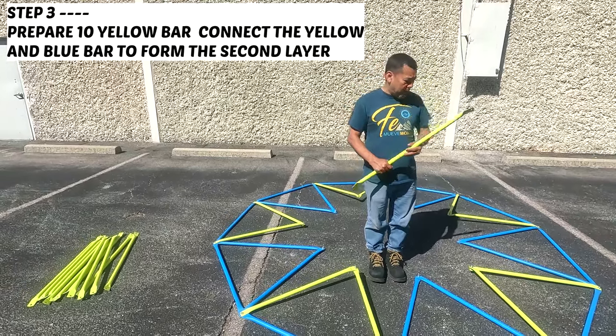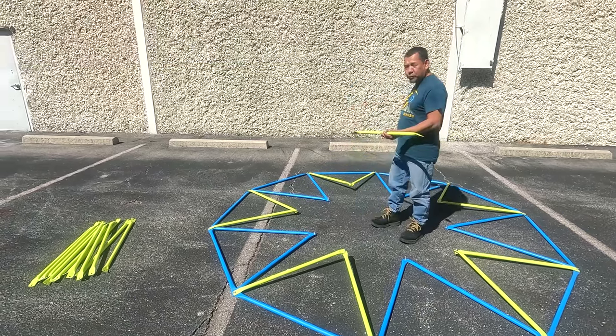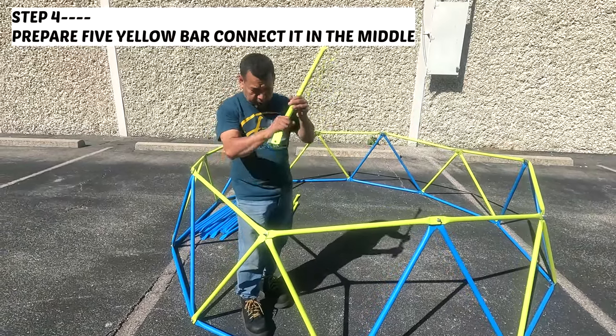Step three. Grab ten yellow bars. We are going to connect the single yellow bar with the blue and yellow bar horizontally. Repeat this process until we form the second layer.